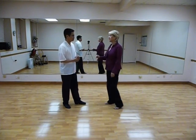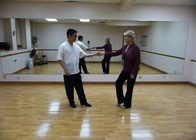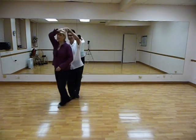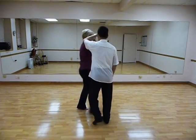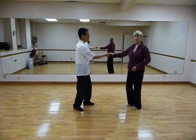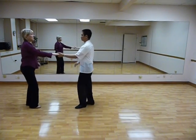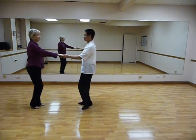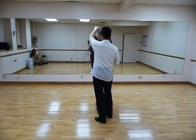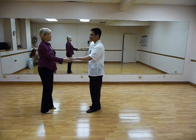It was West Coast Swing. The beginner pattern was an underarm turn: one, two, three and four, five and six, a hand change, three and four, five and six, and underarm turn, two, three and four, five and six, and then we added a cutoff — one, two, three and four, five and six — what we call an in-out cutoff, or I don't know what we called it.